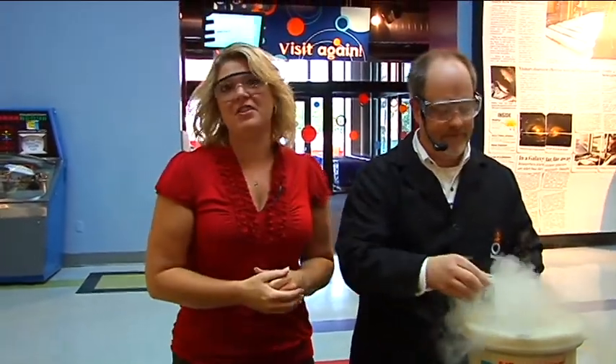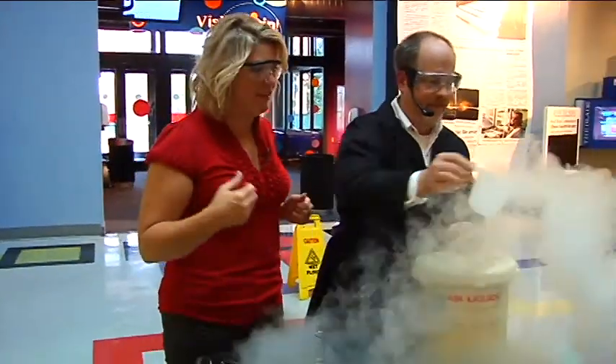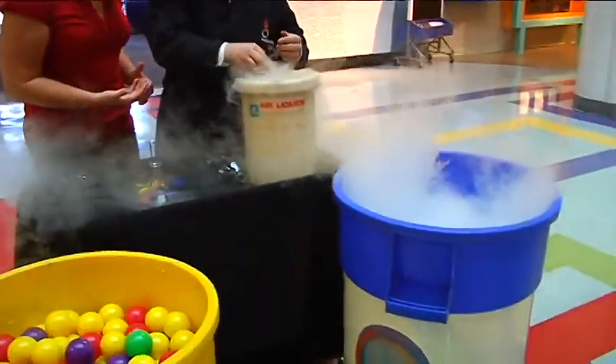Our favorite scientist at the Imagination Station, Carl, has one of his favorite ingredients: liquid nitrogen.